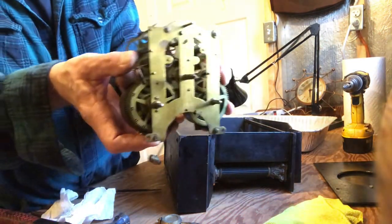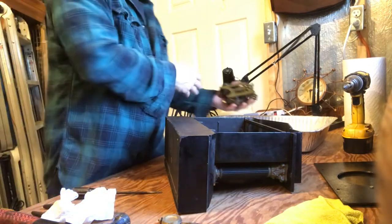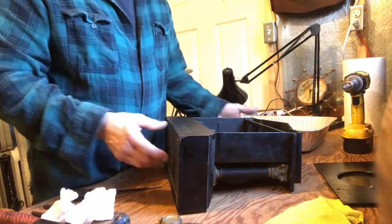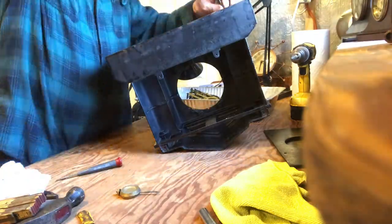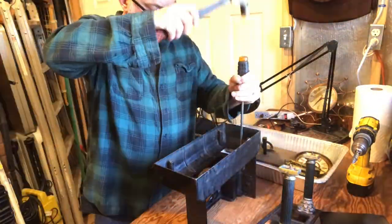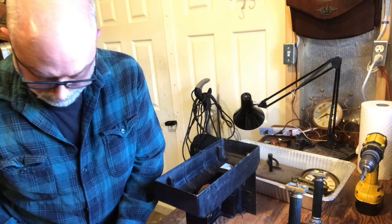Nice Ansonia movement. Doesn't look too dirty. You can see the name on there - it's the original. Might want to put some leather in there, it looks a little worn, but we'll see how it comes out.